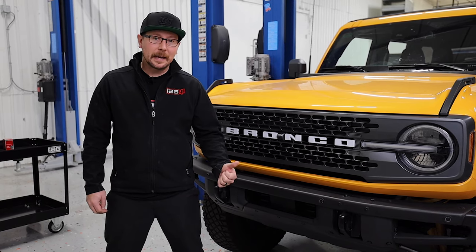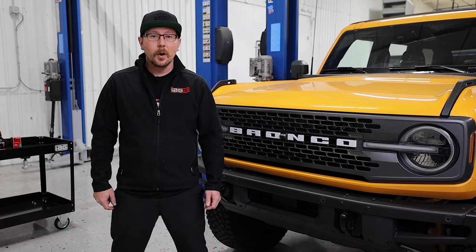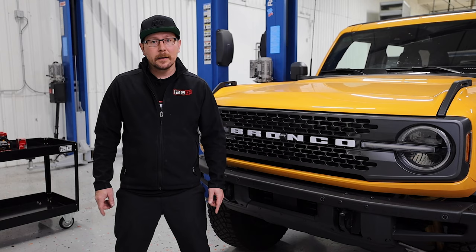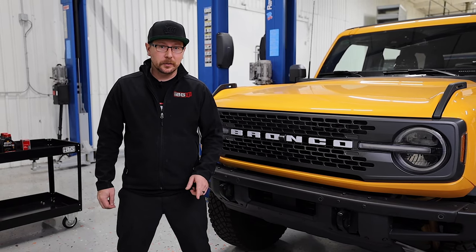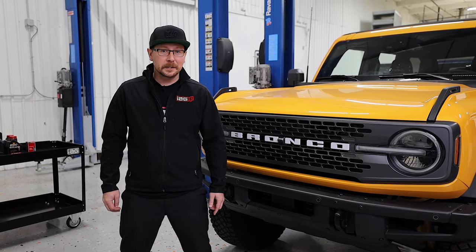Jim here again from IAG. Behind me today we have our 2021 Ford Bronco 2.7 liter EcoBoost. We bought this vehicle a couple of months ago for product development, but it's in the shop today for a minor maintenance oil change. We wanted to show you some tips and tricks on how to do the job in case you're looking to do it yourself. But before we get started, let's take a look at our parts and tool list.